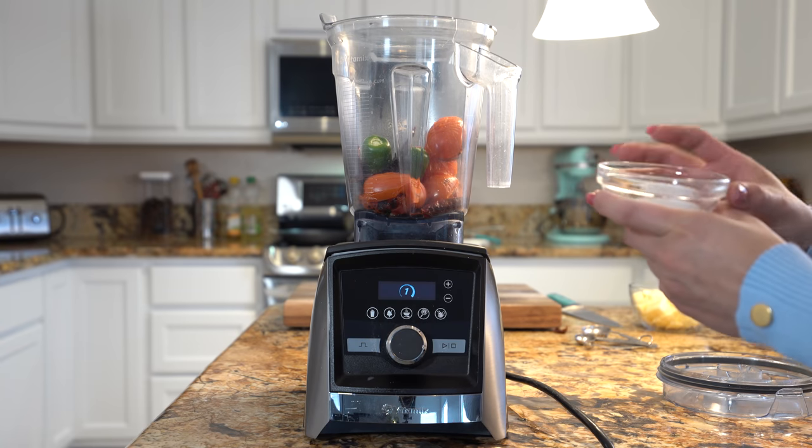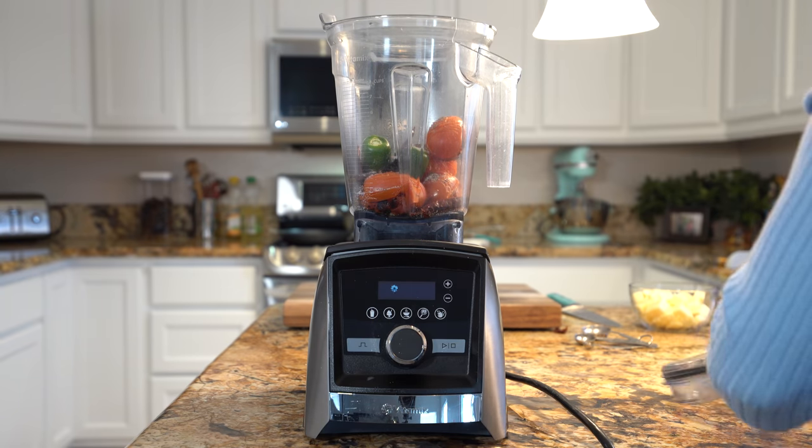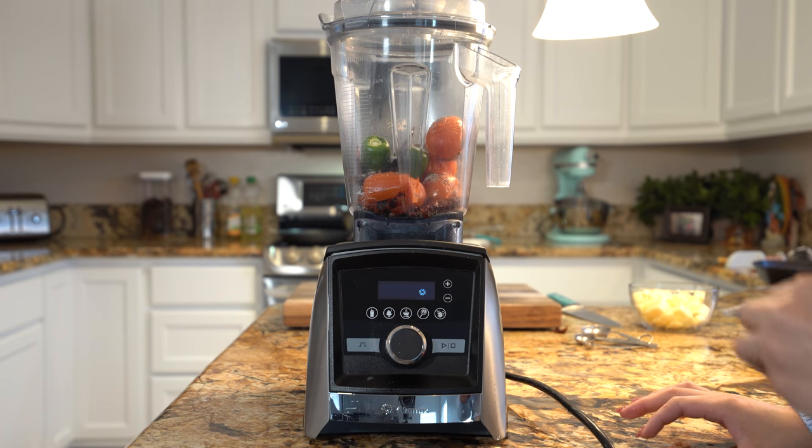We're going to add our cumin, our ground black pepper, and salt into our blender with the rest of our ingredients. And now we're just going to blend everything together until we have a smooth salsa.